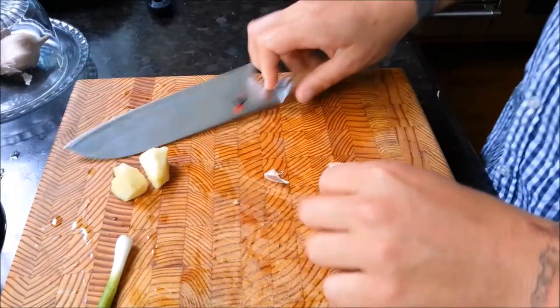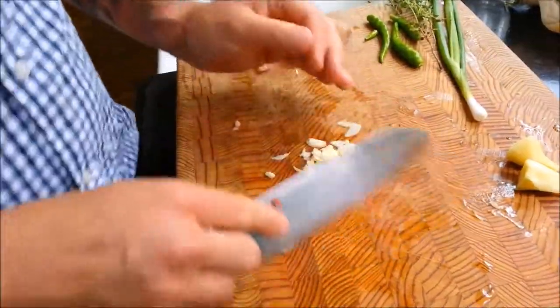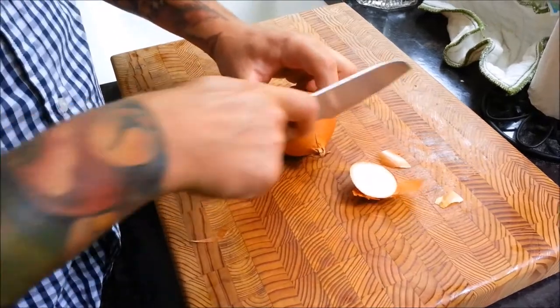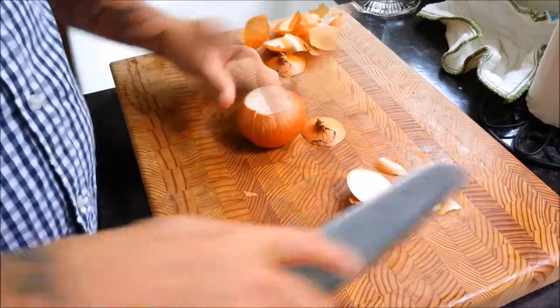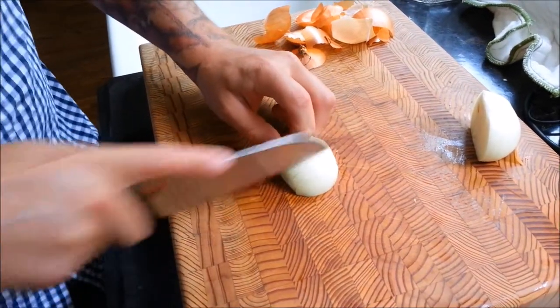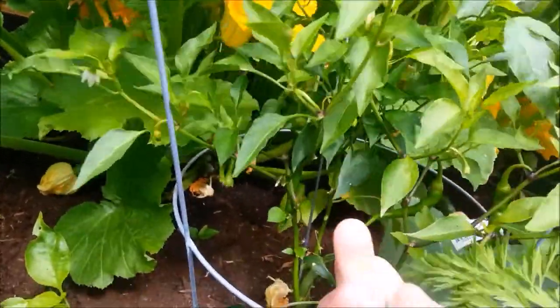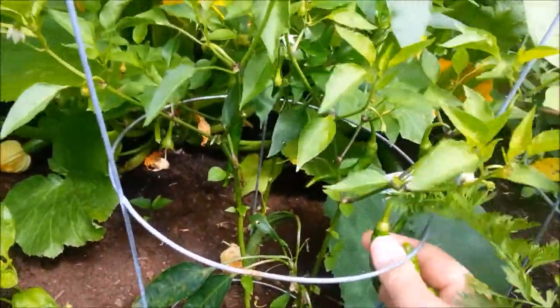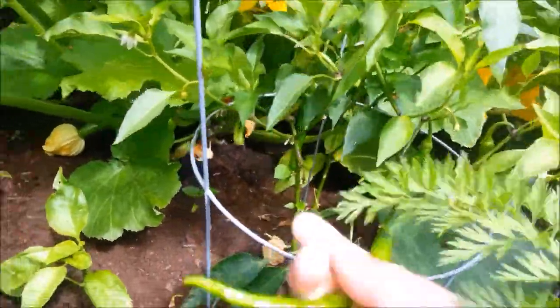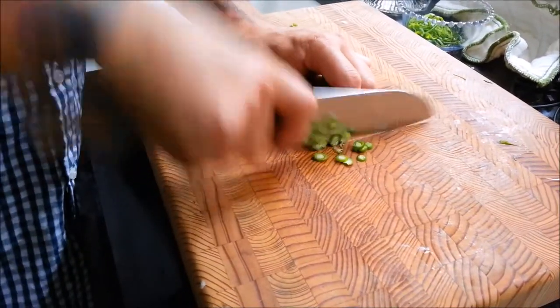Now we're going to crush up some garlic, finely chop it, chop up some fresh ginger, and a whole white onion — that's going to be used in our curried lentils. We're going to caramelize the onions very heavily, and that's going to help add flavor to our curry. Next, pick some fresh cayenne peppers from your garden if you've got them; if not, store-bought will do. Chop them up finely, and that's going to help add heat to our curry.